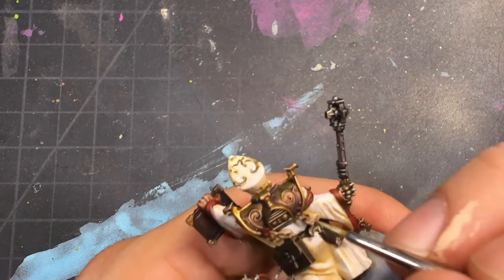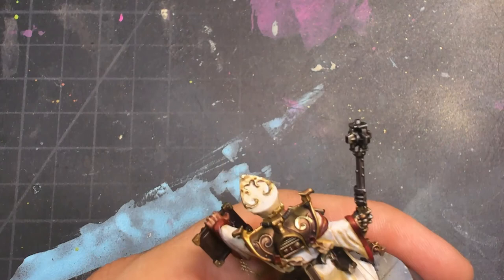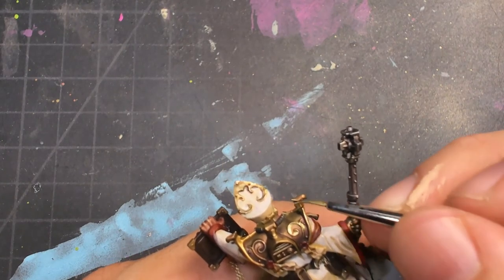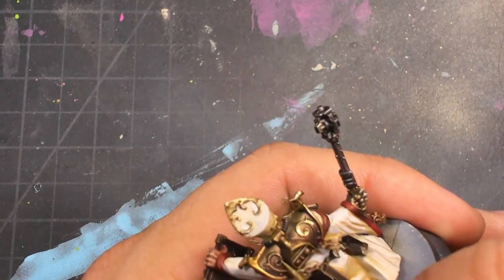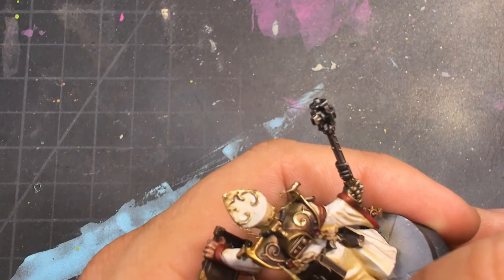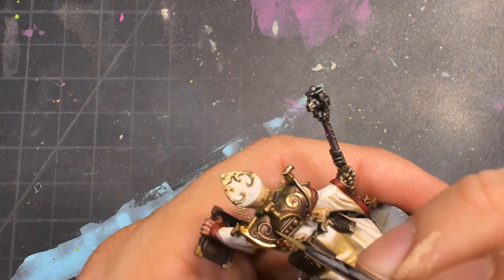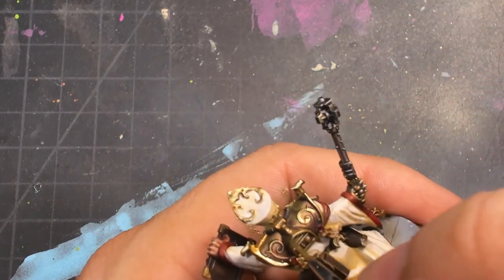After that I go back in with some gold. Here's why I do gold first in most cases: because it's messy. In this case I splodged a little bit on the right shoulder blade, but with the washes and the Silicinum Grey I can go back and clean it up. If you look at the other one, I'm much tighter and more precise with that gold. These are like the finishing stages of getting that gold exactly the way I really want it to be.